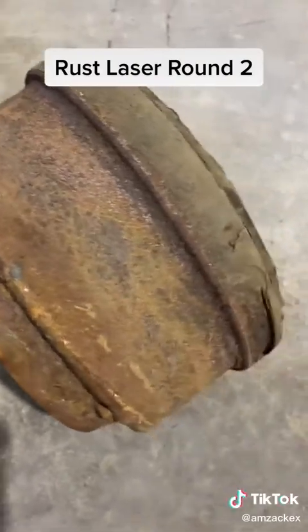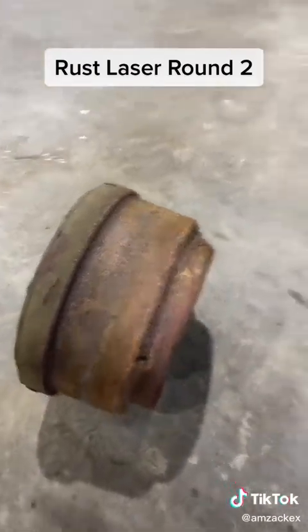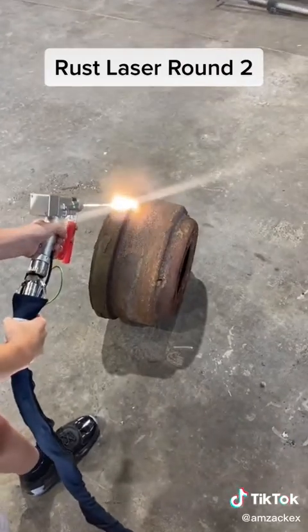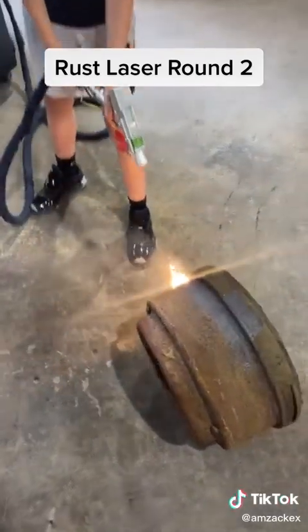Not that you would necessarily finish one of these to paint it, but if this was a frame or something else you're working on, we'll show you how well this thing works. It just eats the rust off instantly.